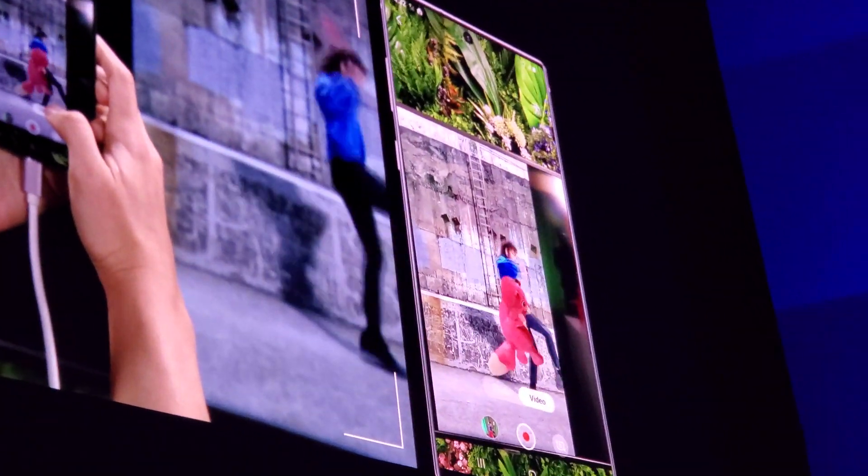Isn't that awesome? Look at Bobby — he's got some moves. 3D scanning.